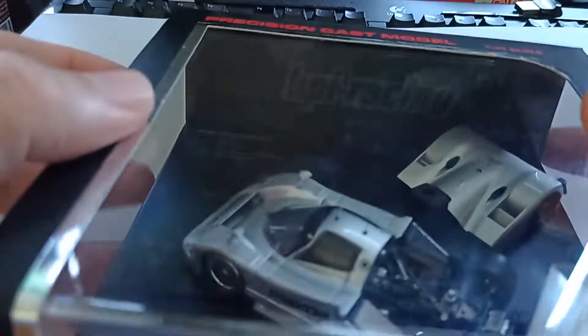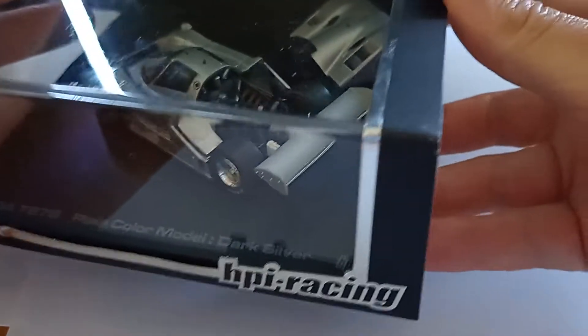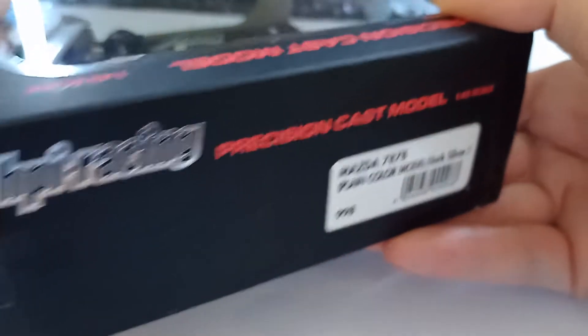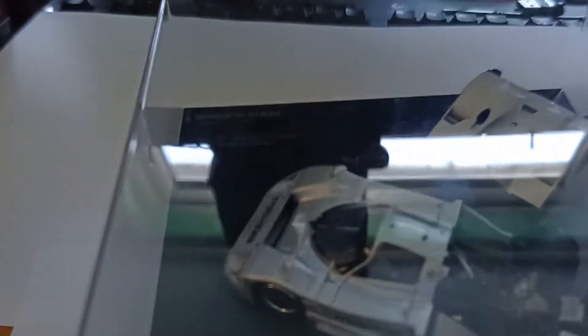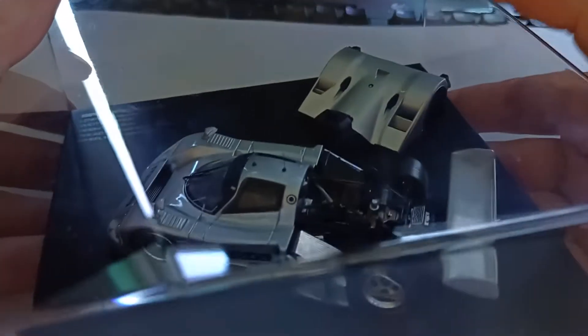So let's get this one out of the box. I've got a card here - they've always got nice cards, these ones. And there we go, once it decides to focus. So let's slip this one out. As you can see, the box is square. It's a much bigger box than normal because the engine cover is detached.